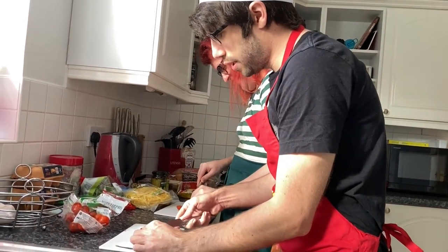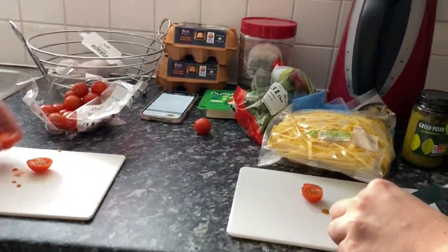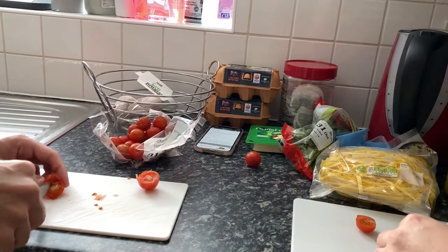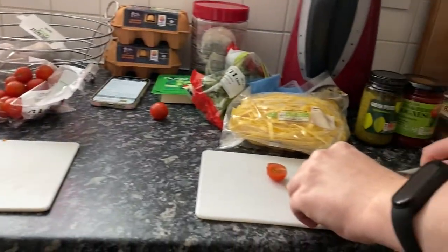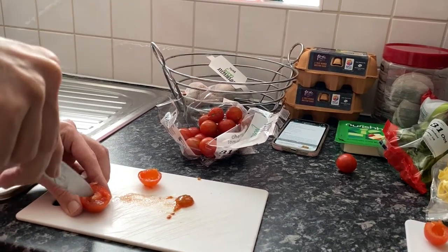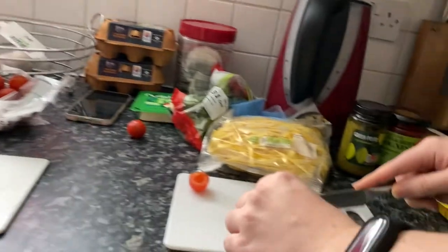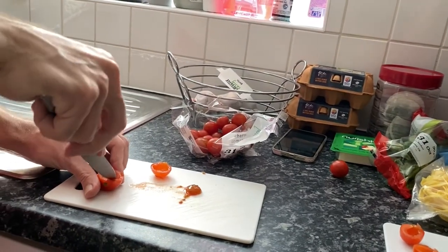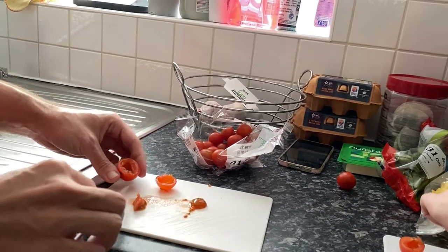Just remove the seeds. You just want this shell really that's left. It's not complicated. I should have used a teaspoon. Oh, that one's perfect! There's a way to do it but I don't know what it is because I do it by accident. I'm just trying to cut this out and it's not gone terribly, but a small teaspoon might have made it easier.